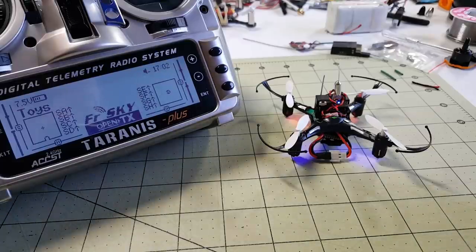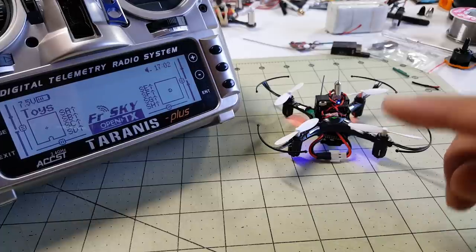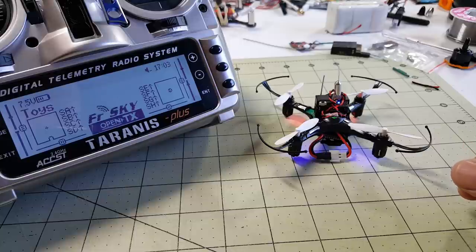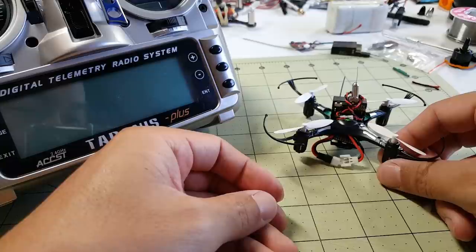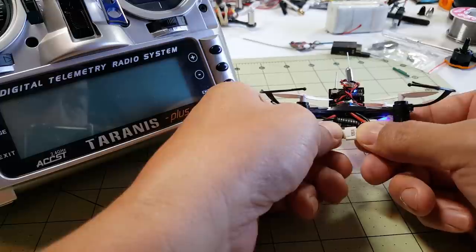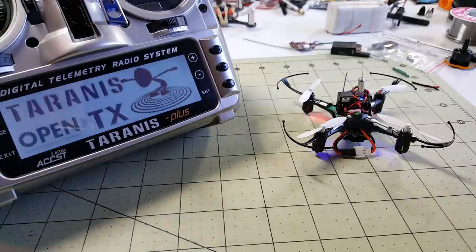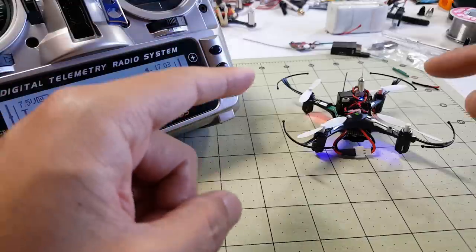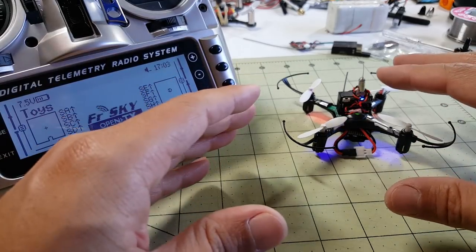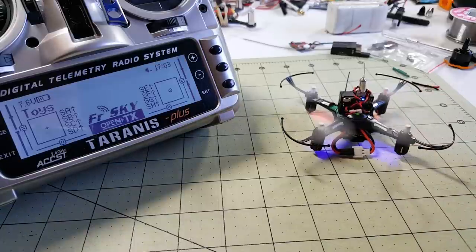It was a little tricky getting this to bind — I had to turn off the Taranis, and the second time it bound. I'm going to try once more on camera. Power off the Taranis, power off the H8 Mini, turn on the H8 Mini first, then wait a little while before turning on the Taranis. It starts flashing and it's bound. You've got to turn on the quad first, it goes into bind mode waiting for the radio, and when you turn on the Taranis it sends out the bind sequence to the quad. And now it's working.